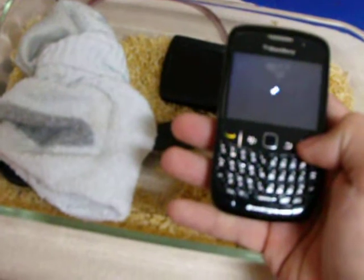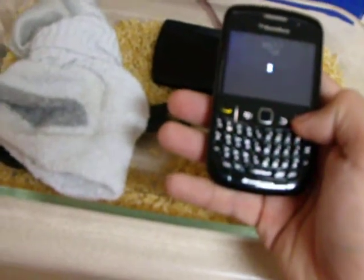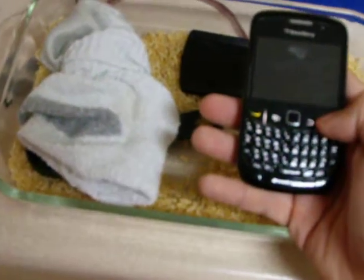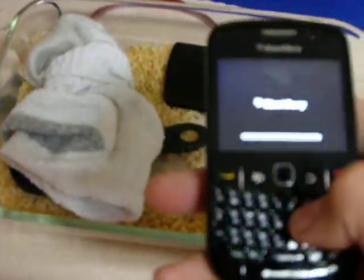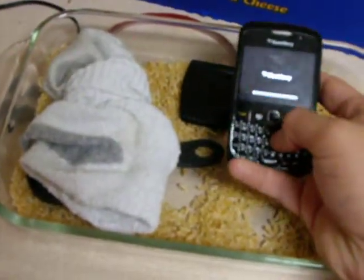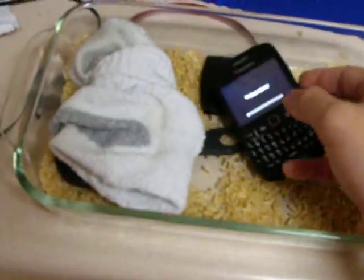Wow. Blackberries are tanks. I don't know if you can read that, but that's a Blackberry loading bar. That's awesome. I love Blackberries. Thank you.